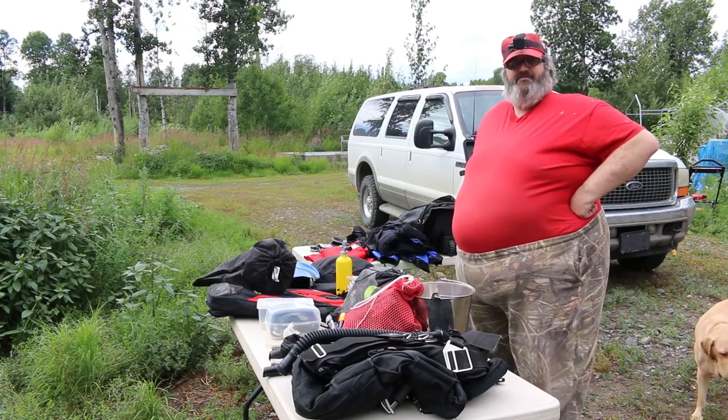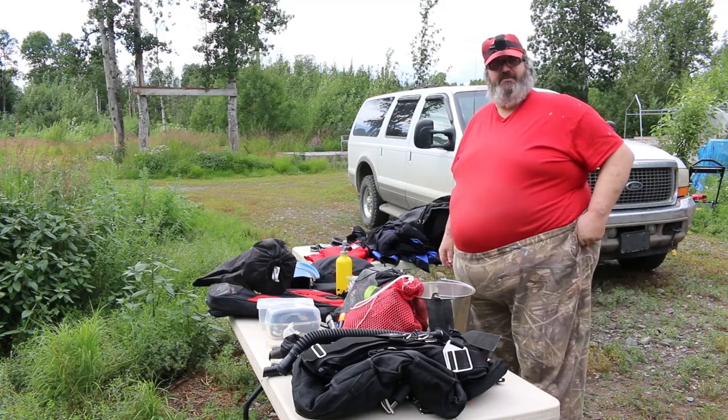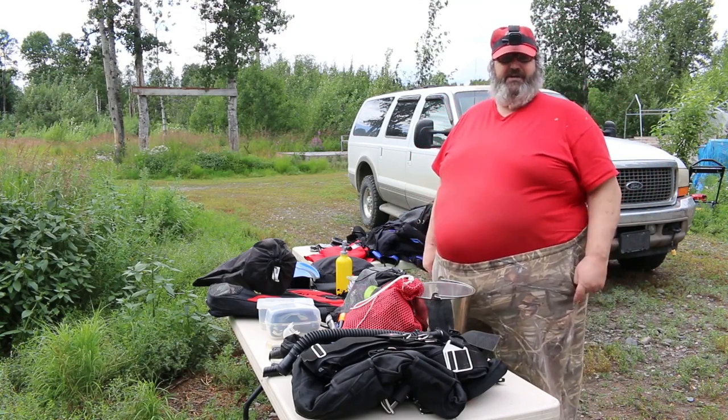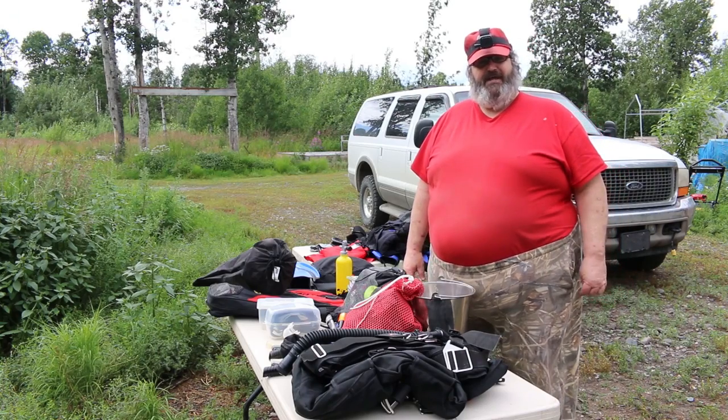For this particular dive trip I'm going to go traveling around the world. I'm about to do a circumnavigation and scuba dive all around the world, so I wanted to show you just some of the gear I take with me for a trip like that.